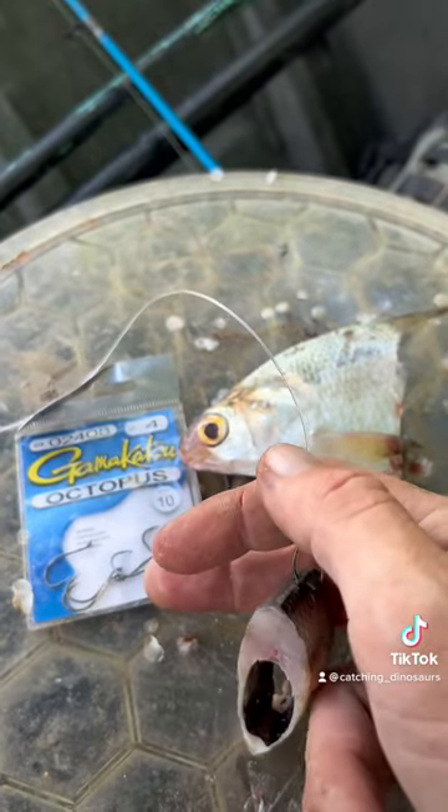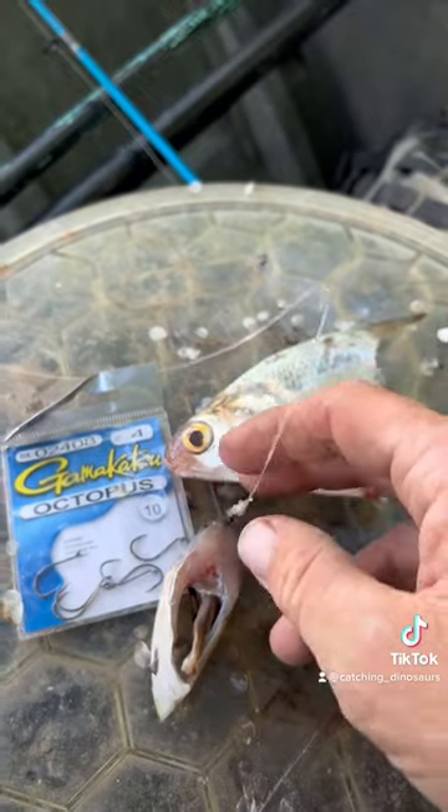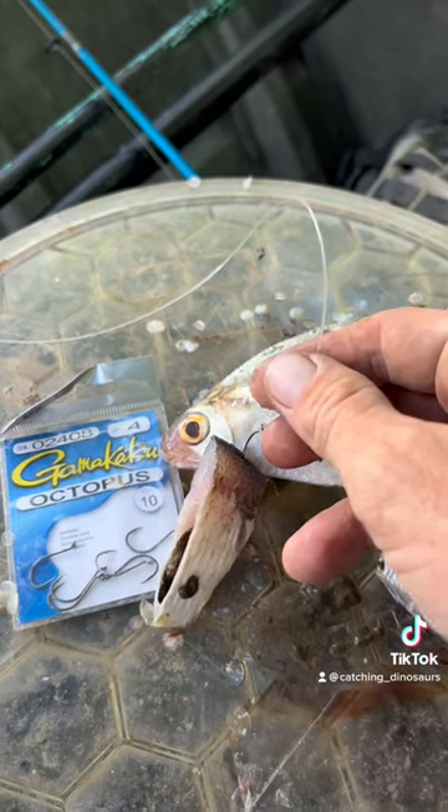My leader is 50-pound mono and I just have this tied on to 20-pound braid main line. I'm going to throw this out — the bottom is about eight feet deep. This is going to sit on the bottom, and after they pick it up, I'm going to wait about 15 seconds before setting the hook.